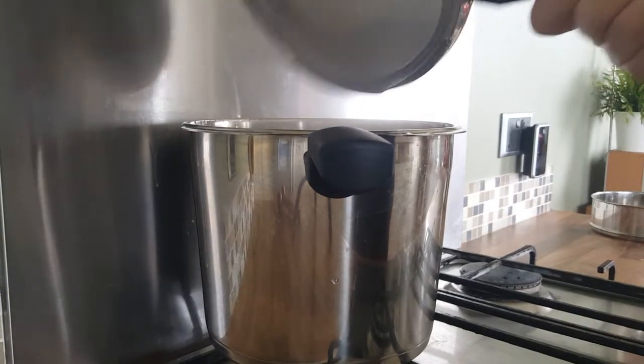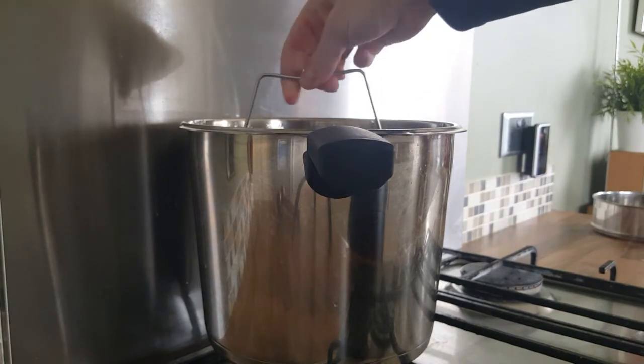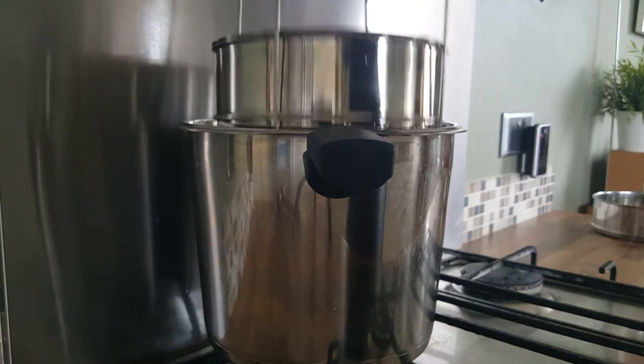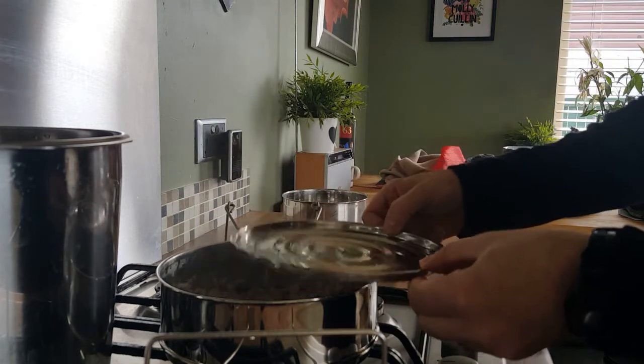Get rid of any excess water. It is warmish but you can lift it out — no problem with that. Don't drop any water back in it.